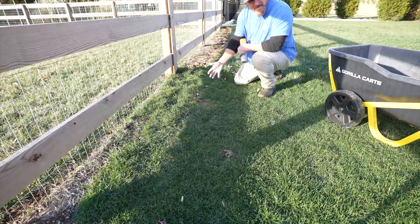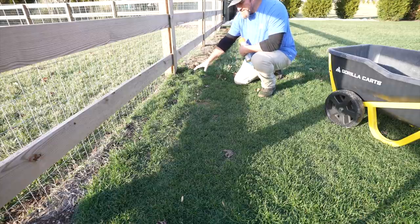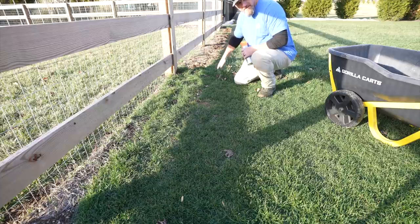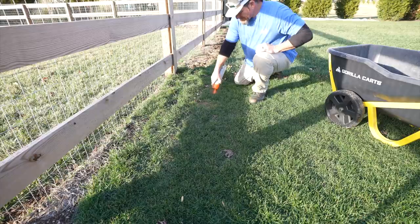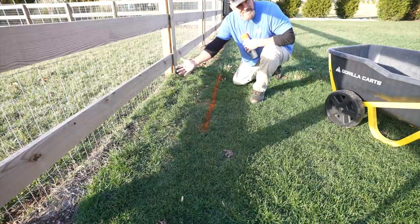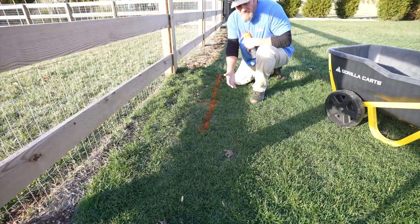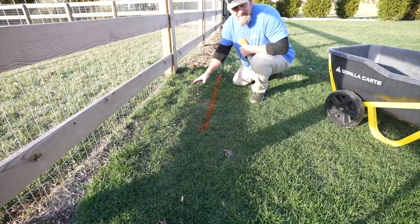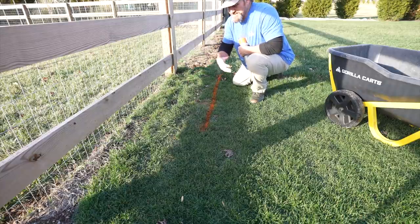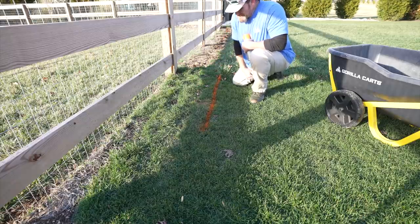For zoysia, Kentucky bluegrass, and bermuda, yes this tool will work like a champion. Coming over here — this is the lowest area in the yard. The seed washed over here against the fence and you can see the line of my fescue. Draw a line about right there: on one side is going to be natural area with pine needles, and on the other side is my actual yard. All this grass I'm going to transplant into my bare areas rather than dig out or kill it.